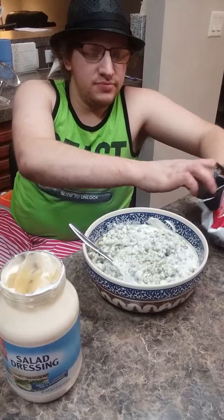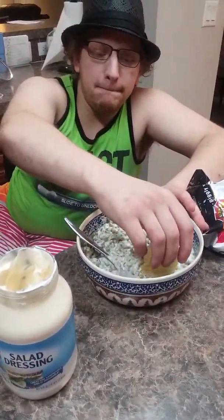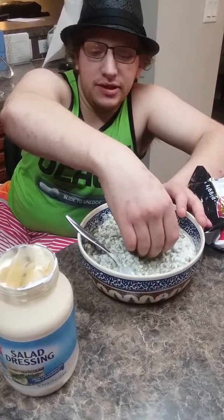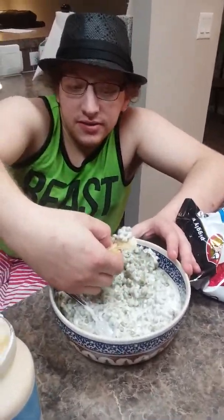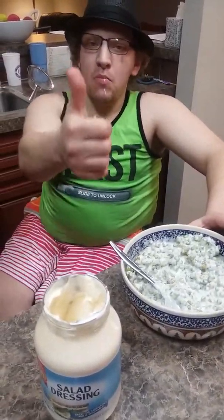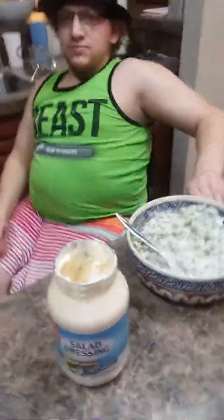All you need next is just some potato chips. Get the bag open first — there we go. That's okay, I just washed my hands. Washing your hands in the kitchen is key.